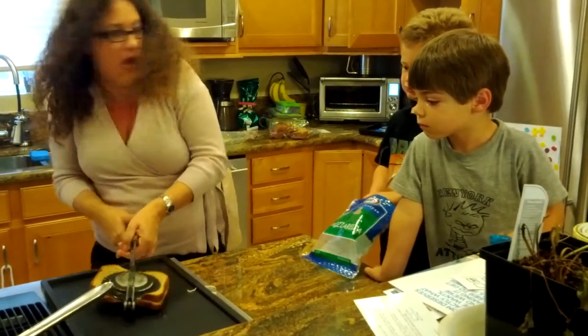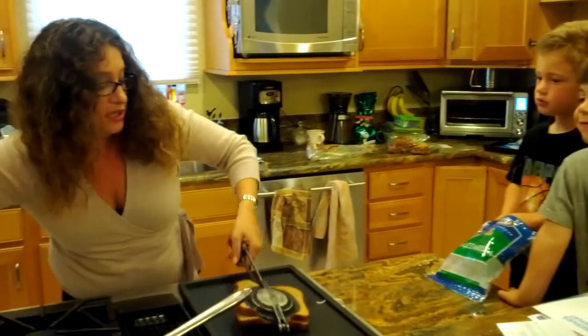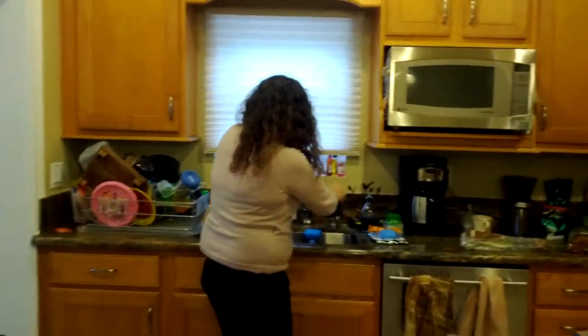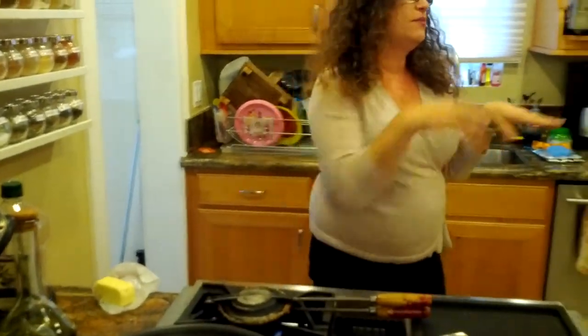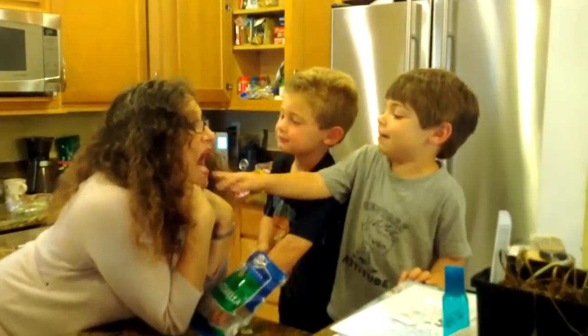We're going to do a Hulk smash. And then we're going to take this and go snipper, snipper, snipper, snipper, snipper, snipper. And we are going to have — that's right — one delectable round sandwich when we are done. So we're going to put this back on the heat because we want it to get all nice and gooey, because it's nice when the cheese is gooey.